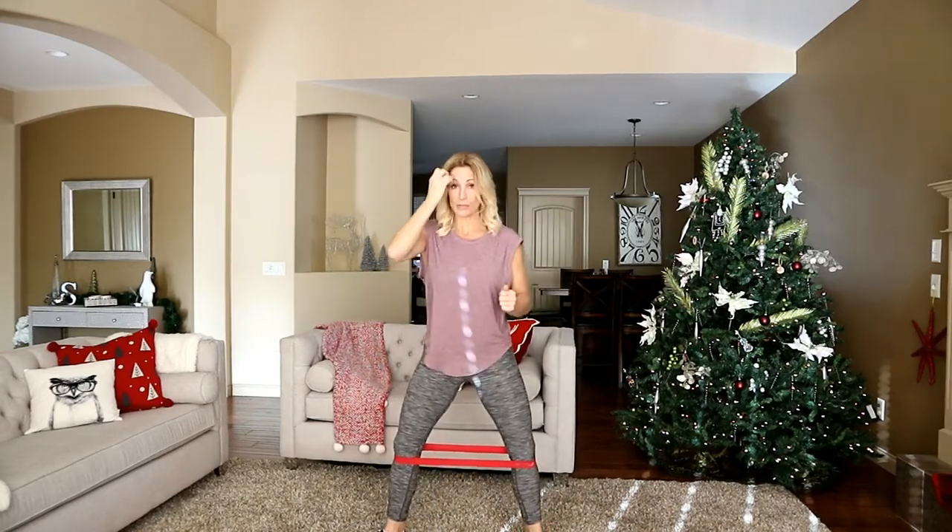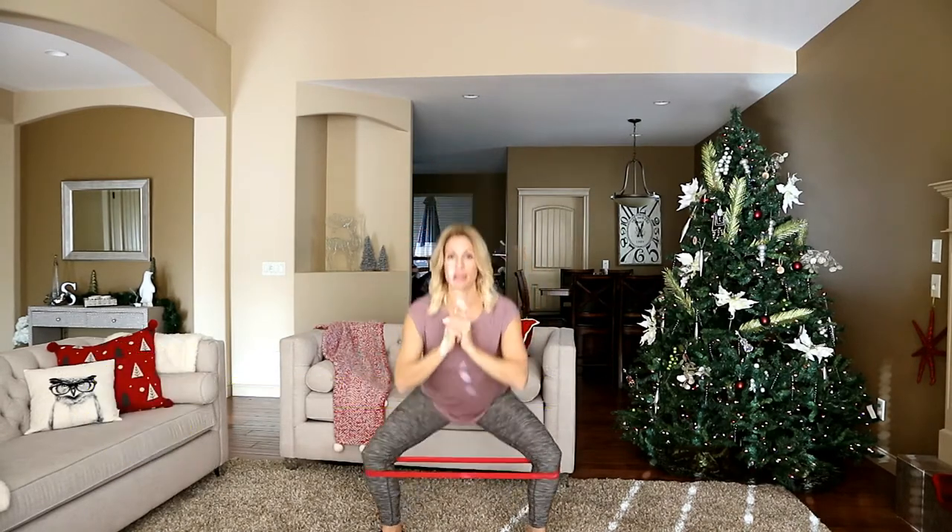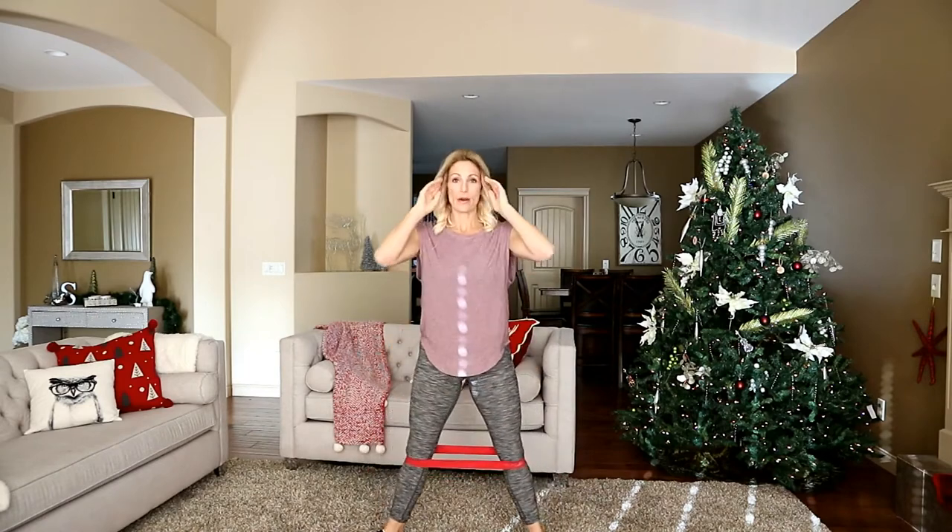Let's take it wider. Toes are pointing out, we're going to plie. You're down and up. Don't let your knees snap back together — the band is going to want to quickly snap you back. This is where you're controlling the tension. That's five. Halfway. Five more. Four, three, two, and one.